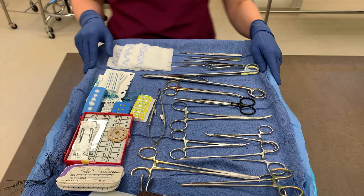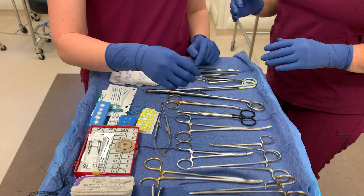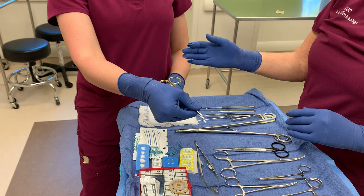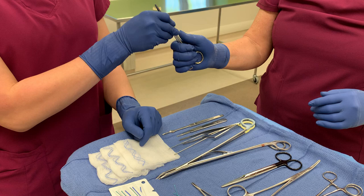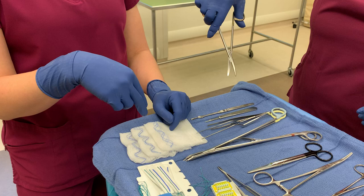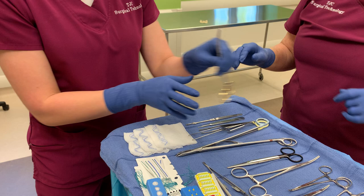Now my assistant and I are going to show you how to correctly pass METS and Balm Scissors. If the surgeon puts their hand out, I'm going to pass it like this with the curve pointing down into the patient. I'm up here on the hinge area — the box lock area — and I'm placing it in their palm and letting go. See how the tips are now pointed down toward the patient.